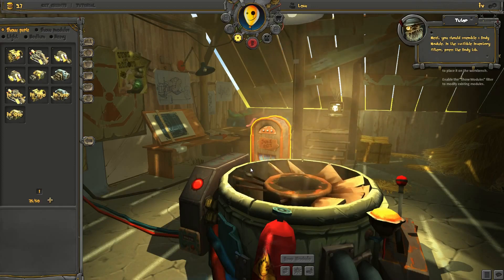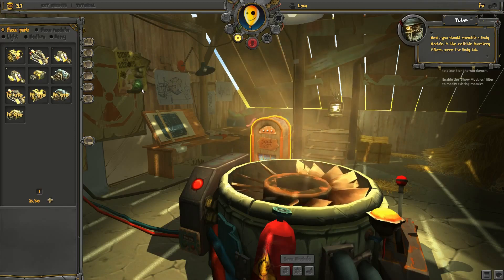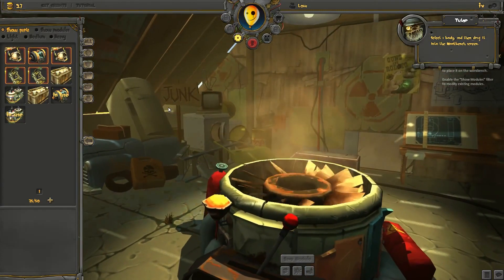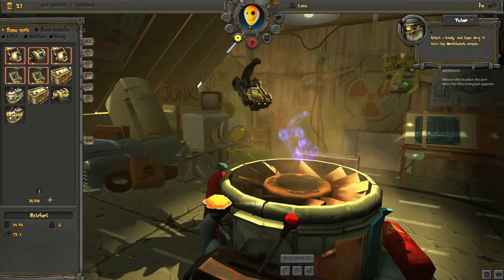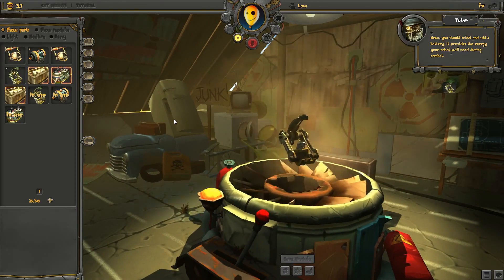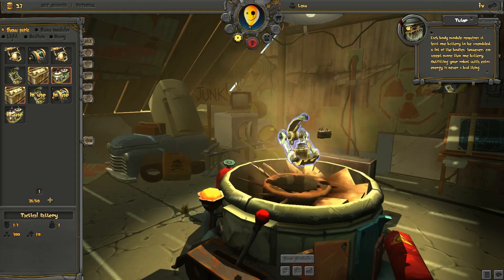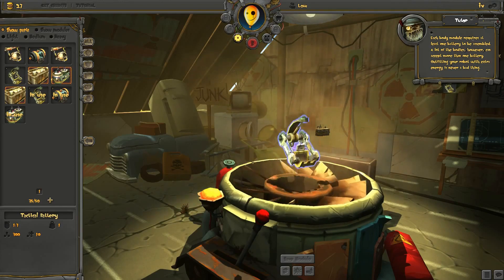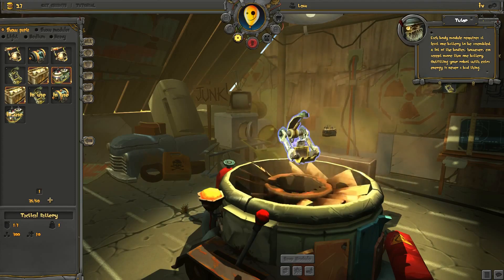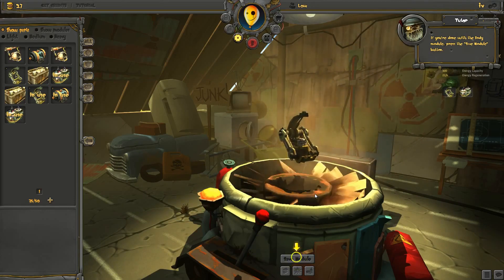Next, you should assemble a body module. In the available inventory filters, press the body tab. Select a body and drag it onto the workbench screen. Now you should select and add a battery — it provides the energy your robot will need during combat. Each body module requires at least one battery to be assembled. A lot of the bodies, however, can accept more than one battery. Outfitting your robot with extra energy is never a bad thing. If you're done with the body module, press the save module button.